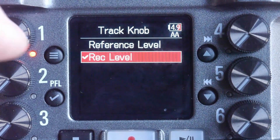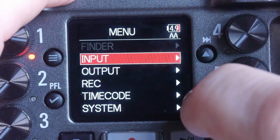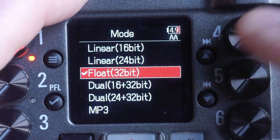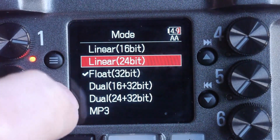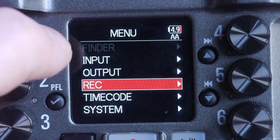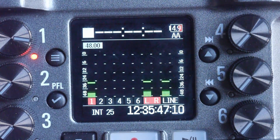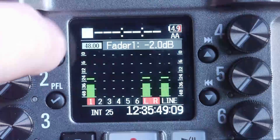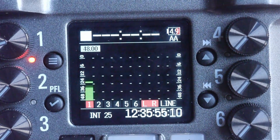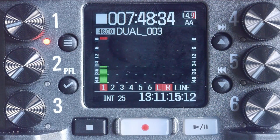Reference level is set once and stays the same after you hit record; rec level allows dynamic adjustments while recording. However, when you change to a linear format — either 16-bit or 24-bit — that track knob control option is no longer available to adjust the record level. So when you adjust the fader, you're controlling the level going to the mix, not to the record track. As you can see here, turning down the encoder on channel one certainly reduces the volume to the left-right mix and the line output, but what you're recording on tape — your track volume — remains unaffected. Firmware upgrade, please.